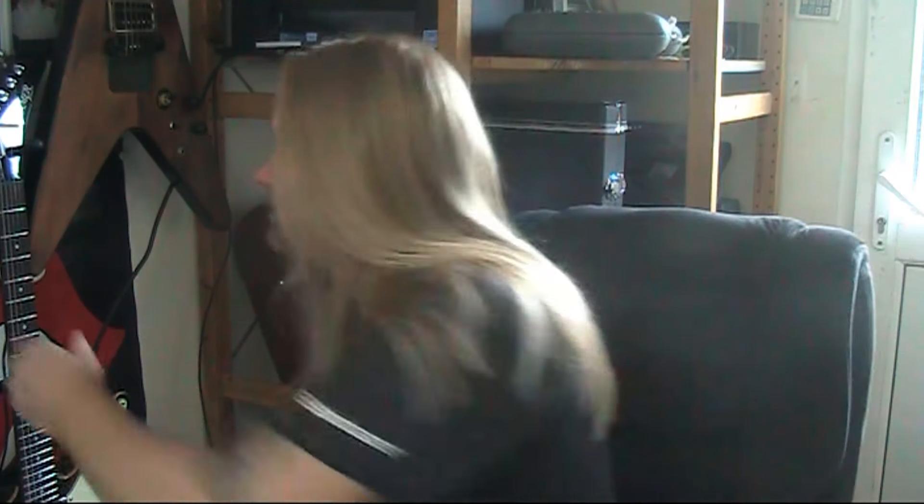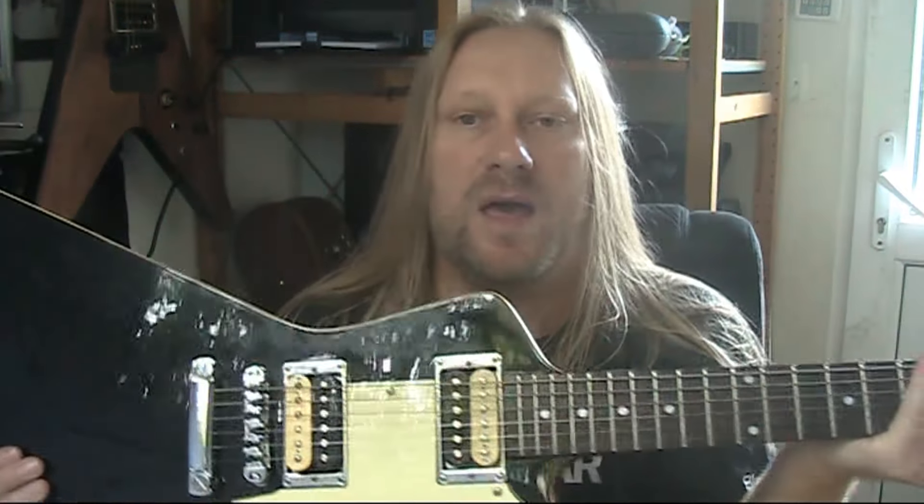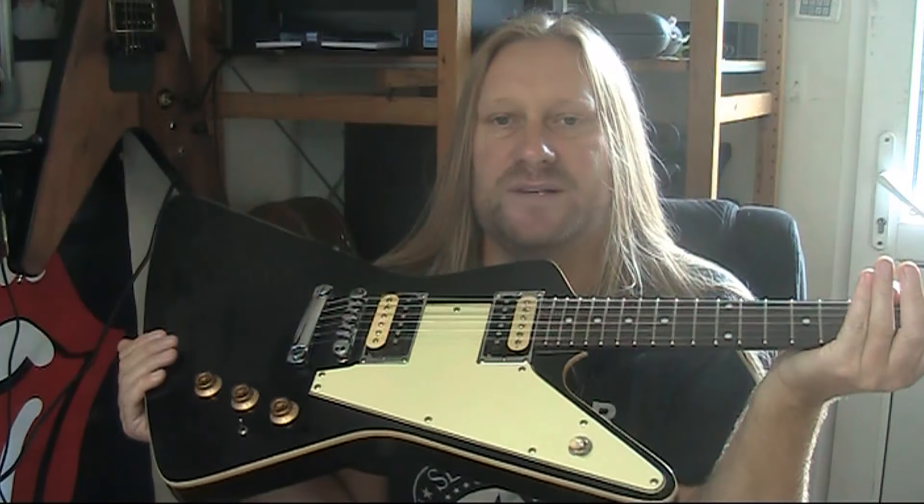Hey! Just thought I'd do this quick video for you. Somebody emailed me about this guitar. As you know, the whole point of this guitar originally...